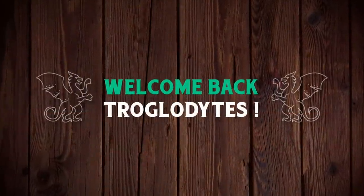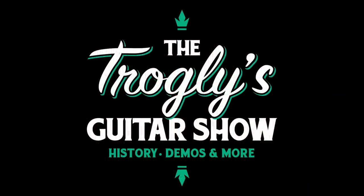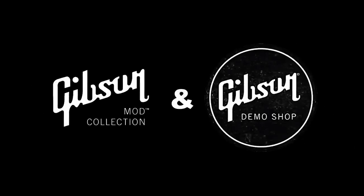Welcome back troglodytes to your daily dose of guitar information, the Troglies Guitar Show. It's time for our weekly mod collection demo shop update. We had a couple of errors in the first few minutes, but everything got sorted out pretty quickly, and they had some cool ones this week.